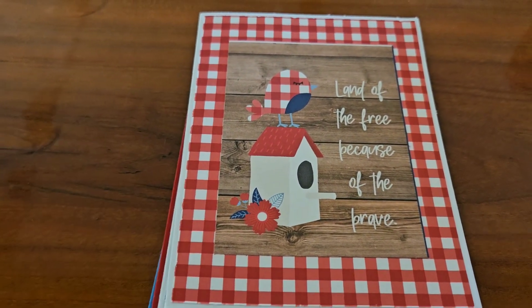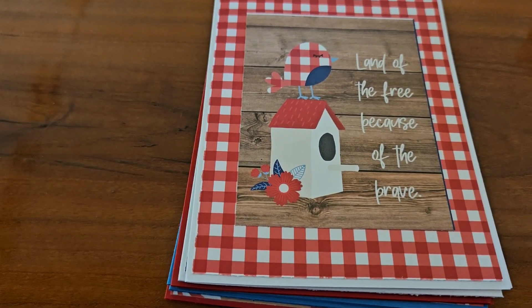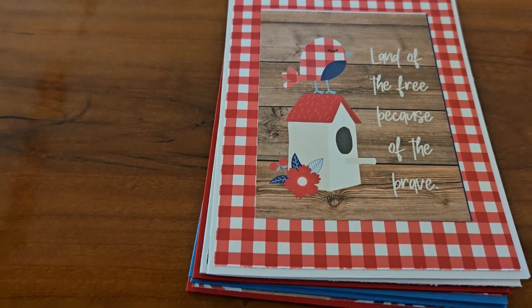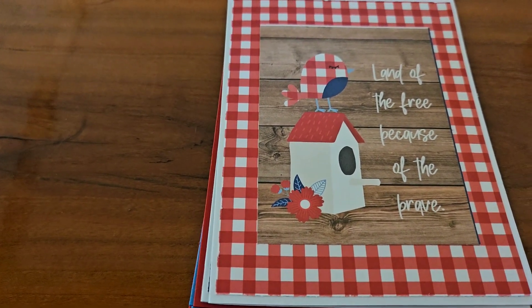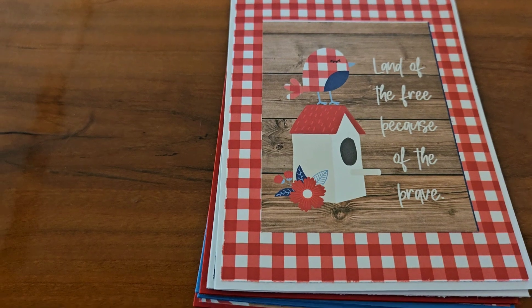I have been working on some 4th of July cards. I'm in a Facebook group and we exchange cards. They can be handmade cards or they can be store-bought cards. And of course, me as a crafter, I like to make my own cards. So this is what I came up with.